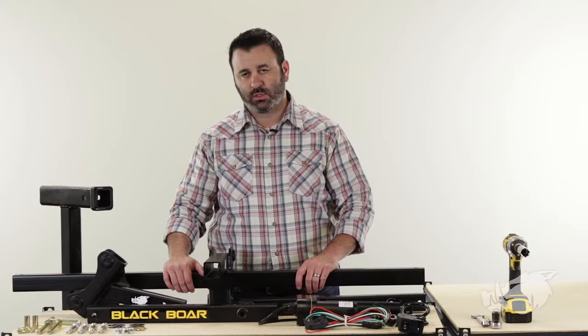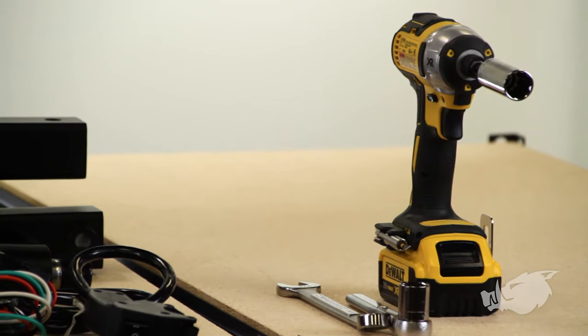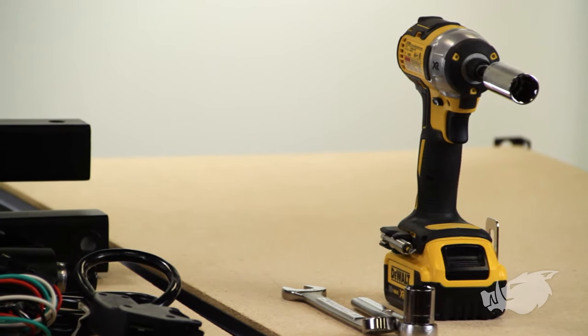You are going to need some tools: a three-quarter inch wrench and socket. And if you have a drill adapter for your socket, that's going to make life a heck of a lot easier.